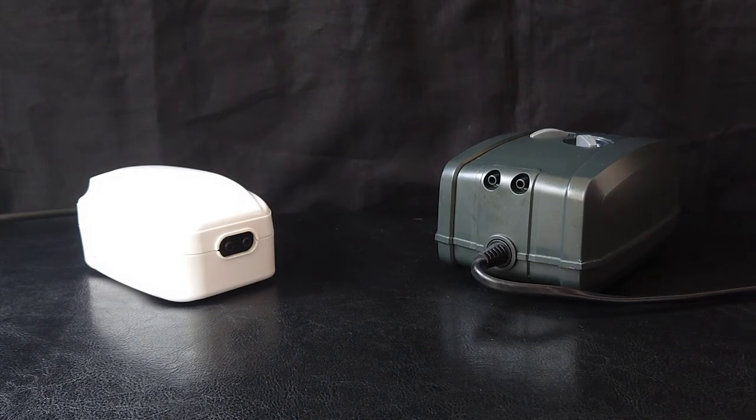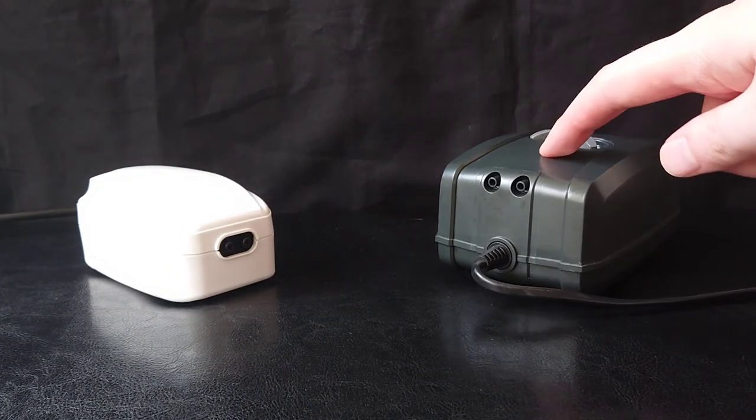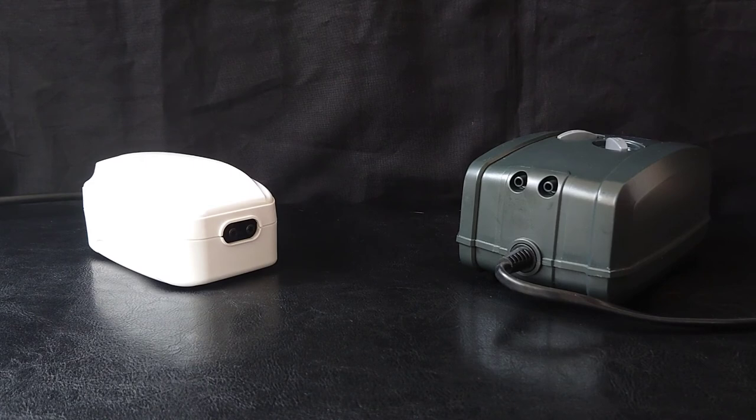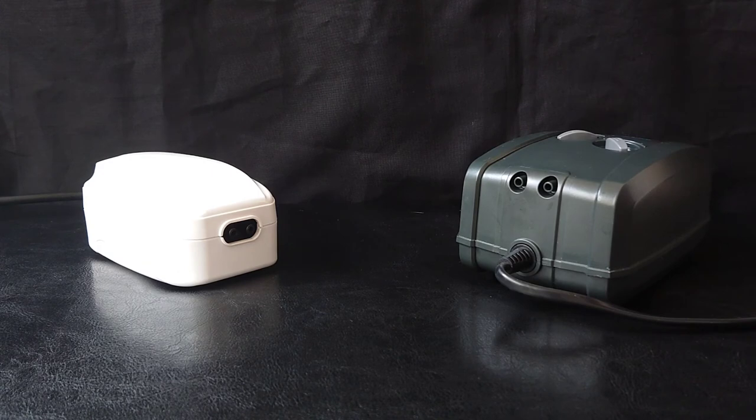Both of these air pumps are roughly quite similar in power. The Allpond Solutions one is 180 litres per hour and the Eheim is 200 litres per hour, so quite similar in power output. For me personally, what I would go with would be the Eheim, as it is that little bit quieter, though it's still not silent by any means. All air pumps make a bit of noise. But if you're on a lower budget, I'd still recommend the Allpond Solutions one — on the quietest setting it's not too bad, and both do a pretty good job.